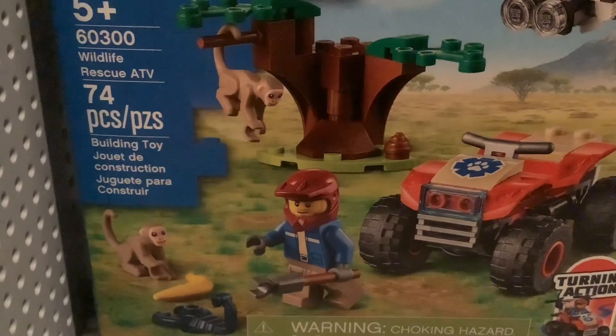Yo, what's up guys, it's Nate, or GlitchyTNT, and today we are looking at the Lego City Wildlife Rescue ATV.